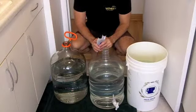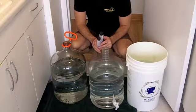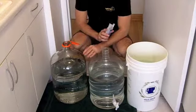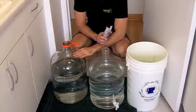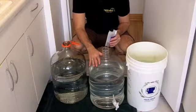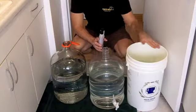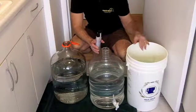We're doing a double brew today, and just to mix things up and give you guys a little bit of variety, we're going to ferment our two different beers in two different vessels. We're going to use the glass carboy for the German Weizenbach and the plastic carboy for the chocolate stout. We also have a sanitation bucket filled with water that we're going to keep our hoses and equipment in to sanitize before we use it.